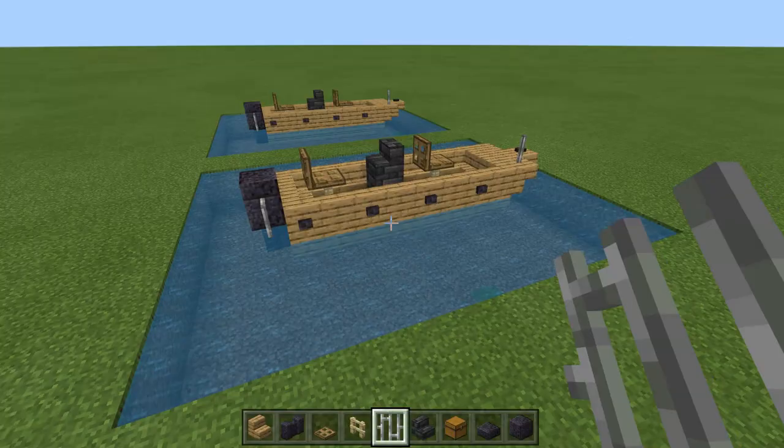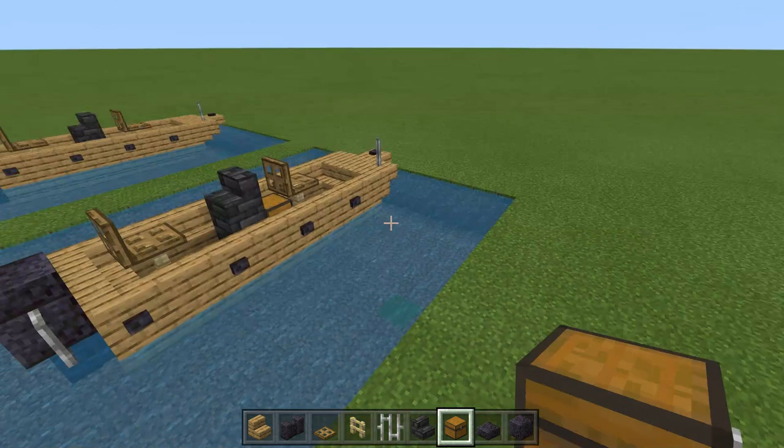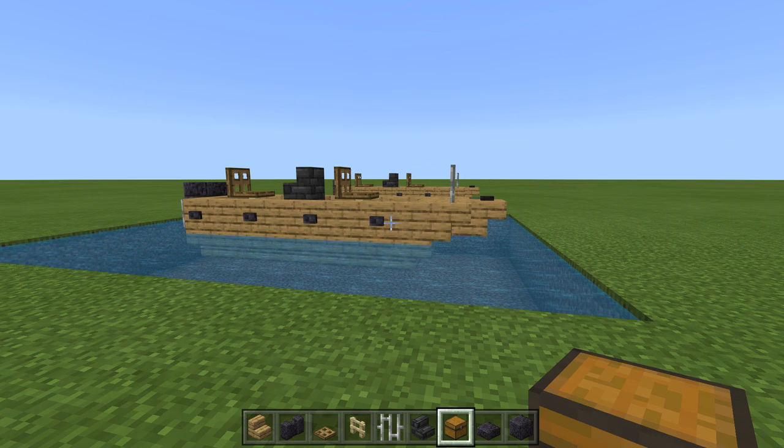And there we go — just a few minutes to build an awesome looking John boat, bass boat. You can use any block type that you want and add it to your world immediately. Thank you so much for watching, I appreciate it so much. Until next time, please remember to be cool, don't be a fool. And I guess we'll see you next time. Bye everybody.